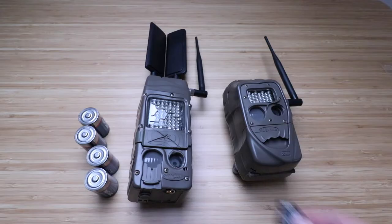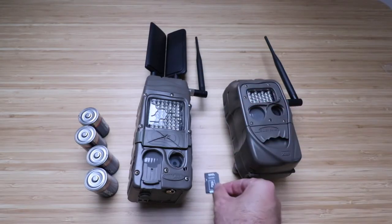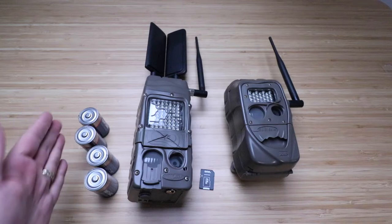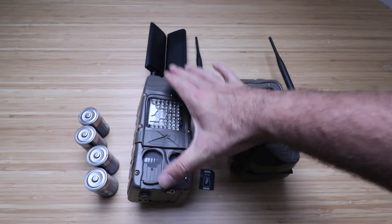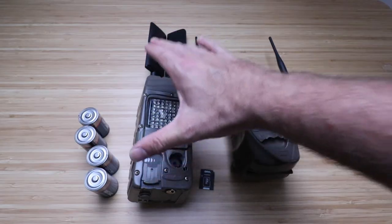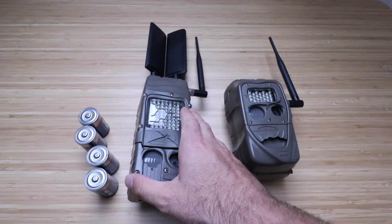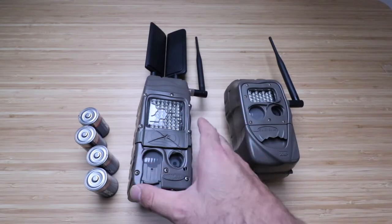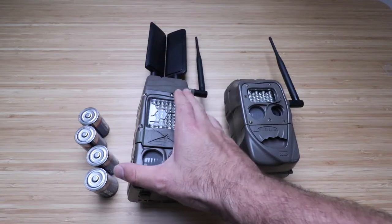It'll send them to you via email. It works with a standard memory card, and you're going to need four D-cell batteries. This is the Verizon version of the CuddyLink cell camera — there's also an AT&T version. What's really nice about these is if you have a remote property or remote home that you want to keep an eye on, you can use this cell phone camera.